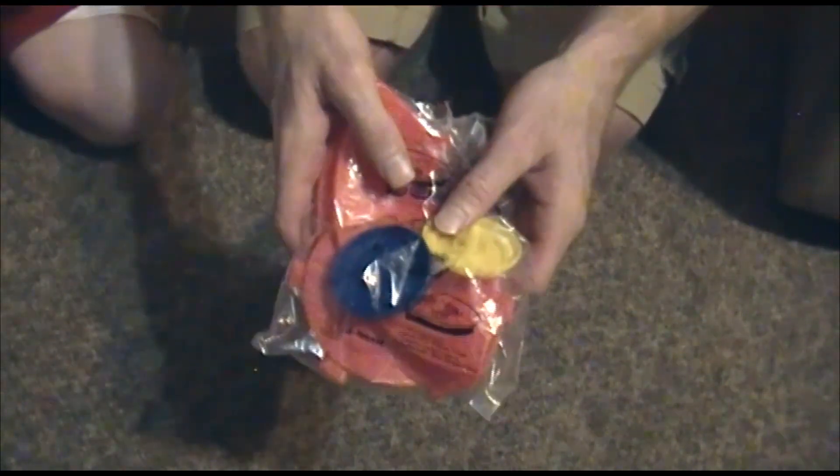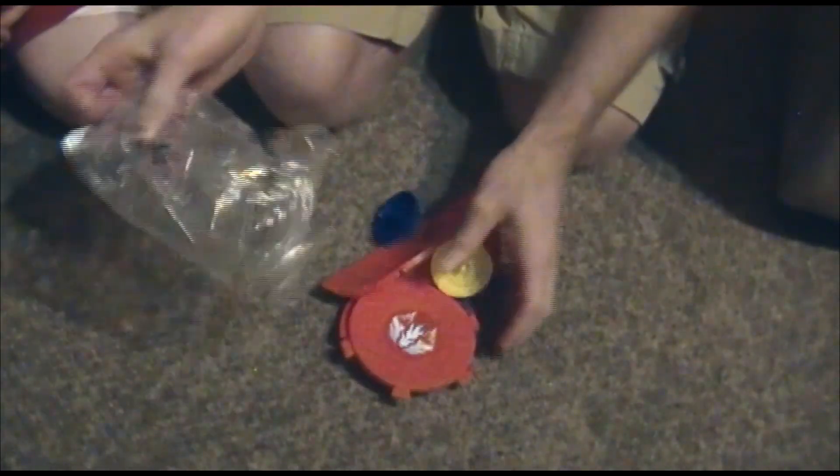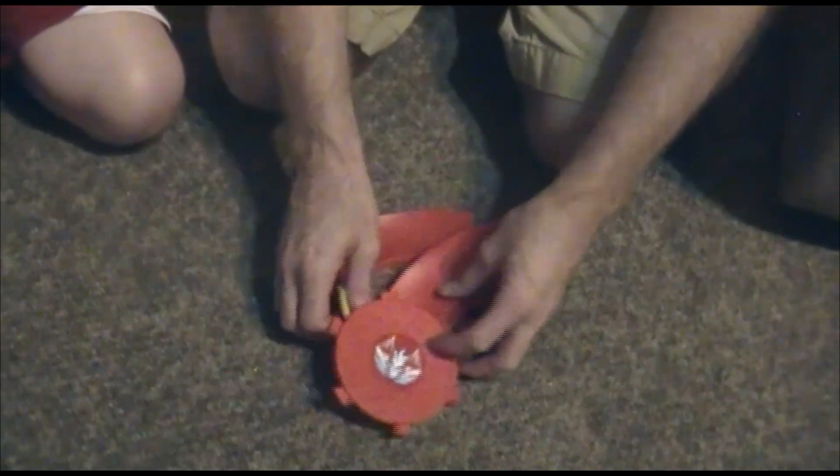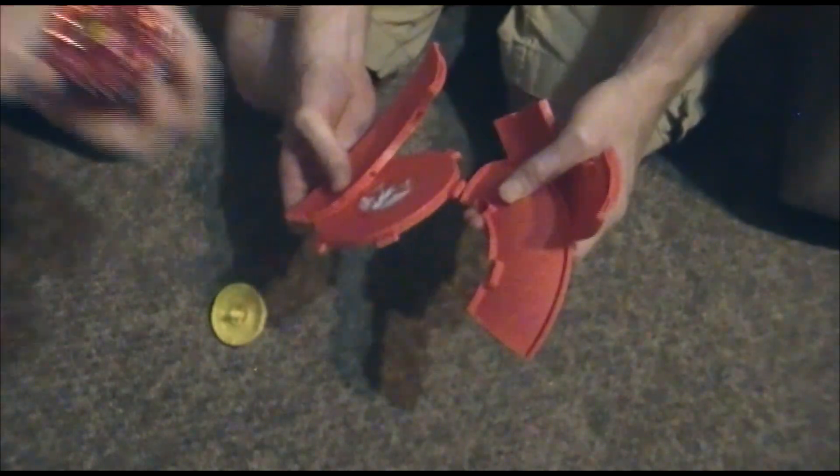We went to Burger King tonight and they offered us a Beyblade toy as a prize. It looked pretty crappy when we saw it in the car, so we thought we've gotta unbox this puppy. We're gonna battle them in the stadium.